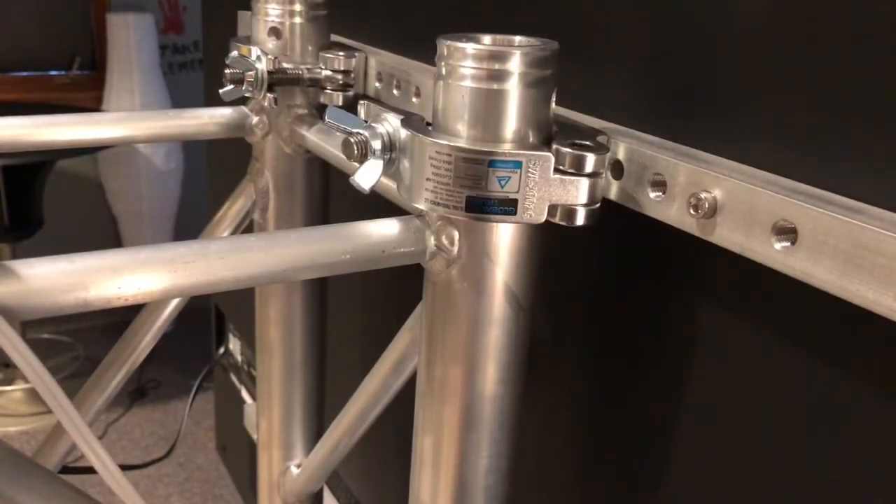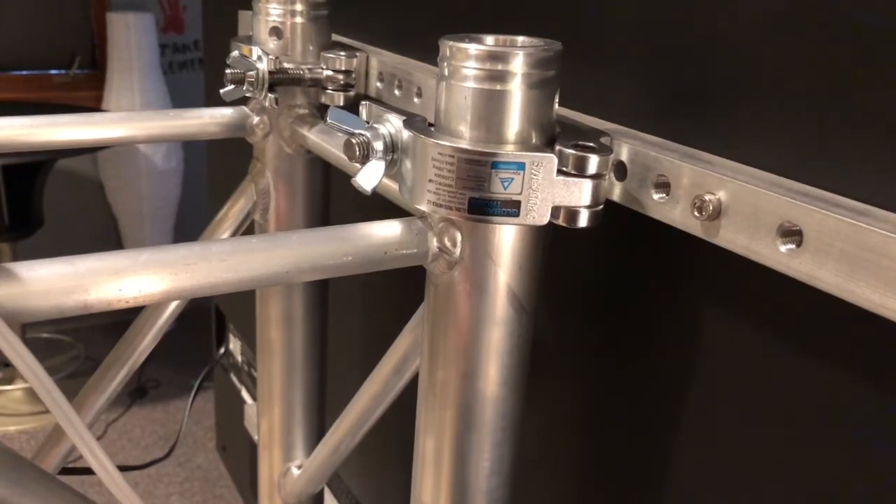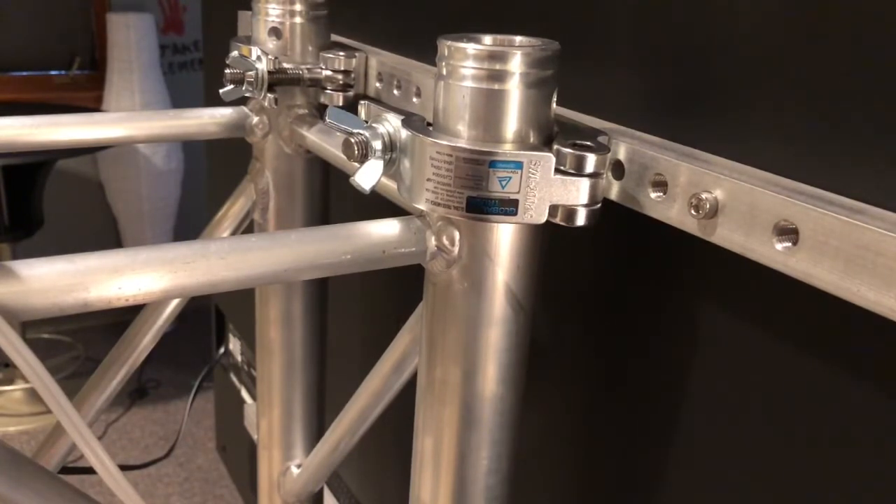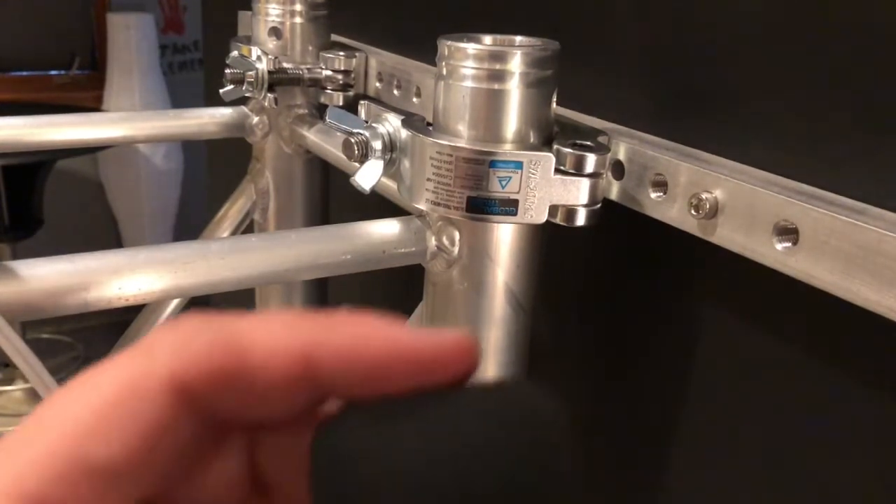Hi guys, it's Kevin again from Going Batty. I've got another technical video for you. I want to show you a really cool device that links audio to a sound system wirelessly through Bluetooth.